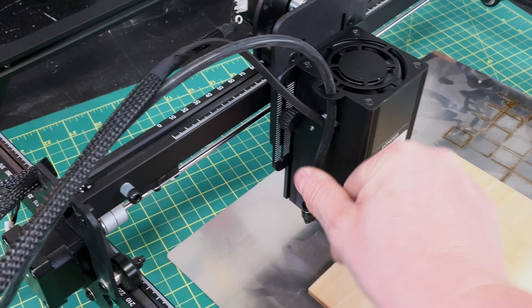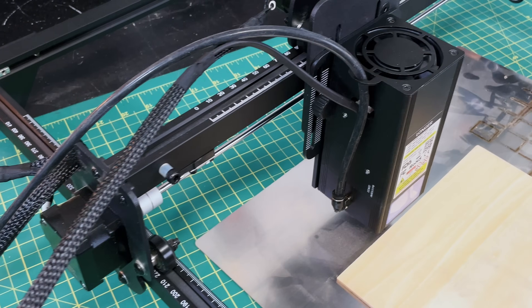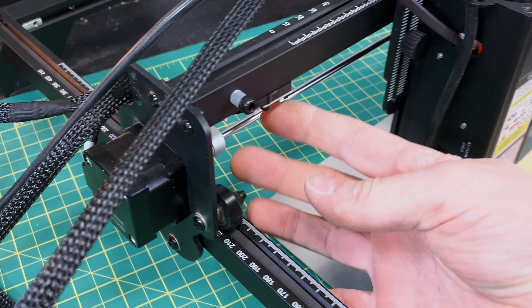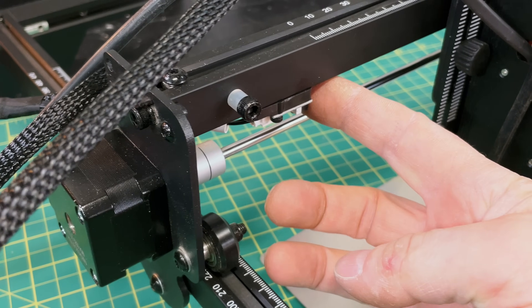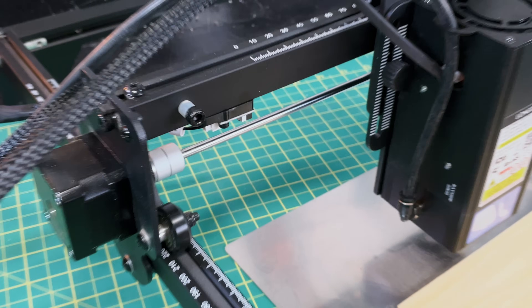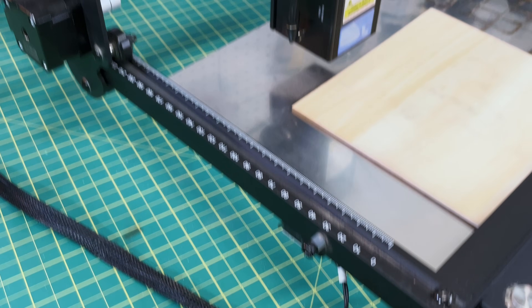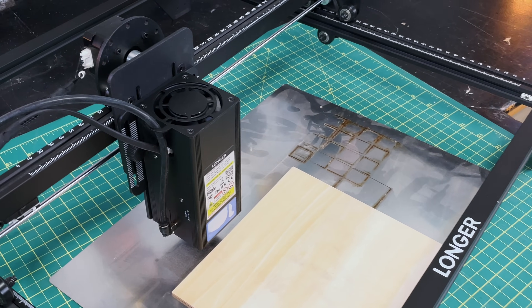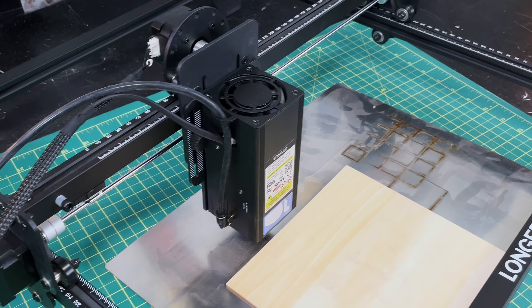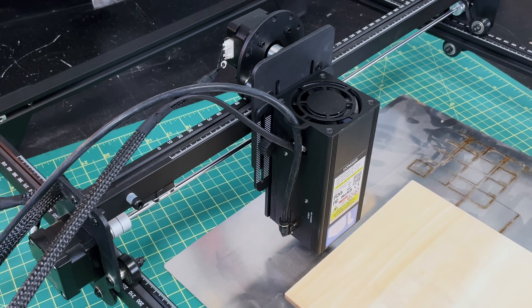They do have air assist, and that'll make a big difference for cutting. They've also added limit switches — both X and Y — which is a welcome feature. So those are the general overview features, and the rest of the laser is basically the same. With that we can do some testing and see what we get.